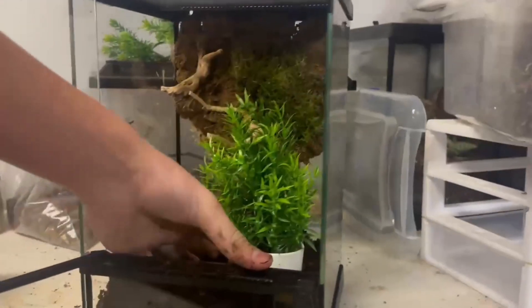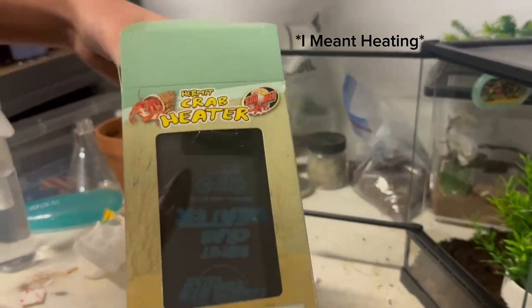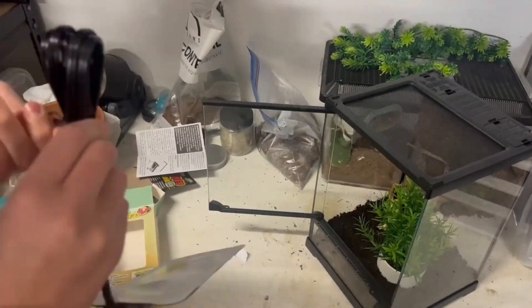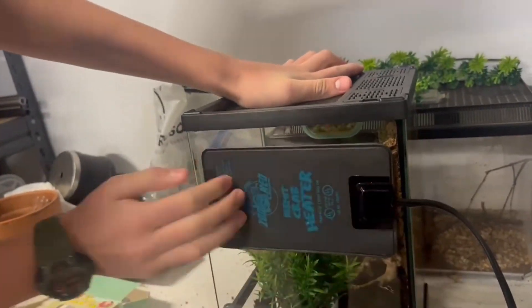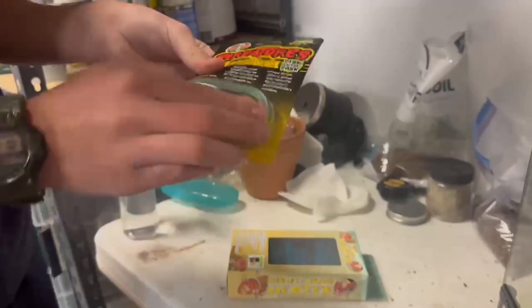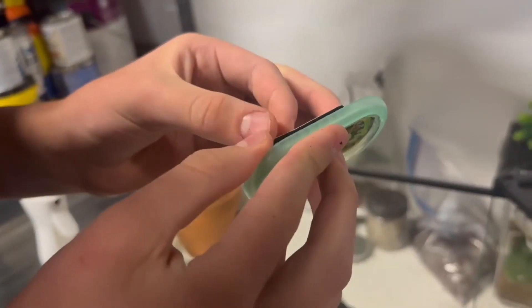As for heating and humidity, I used a Zoo Med hermit crab heat mat, and then I used a Creatures thermometer and hygrometer to measure the heat and the humidity. To mist it I just used a simple bottle mister. That's what I use for heating, measuring, and misting.